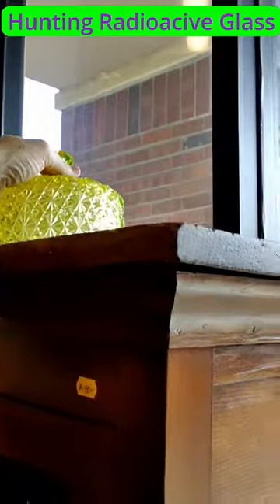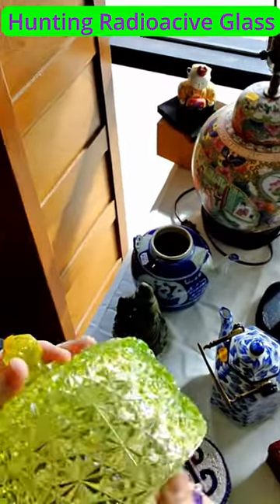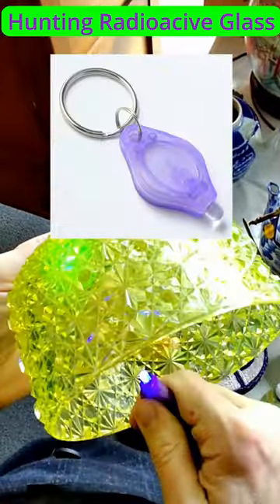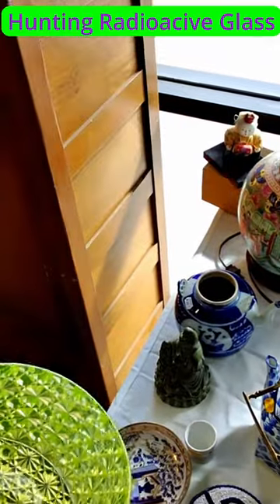When hunting radioactive glass at thrift stores, bring along a little UV light. Here it is glowing green — that's the uranium in the glass causing the glow.